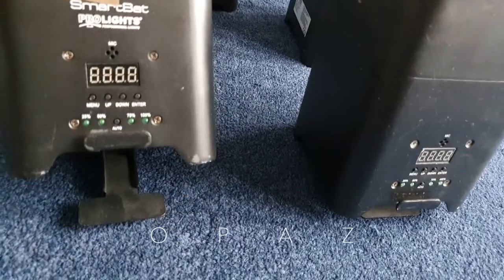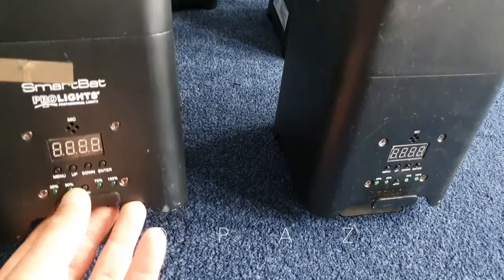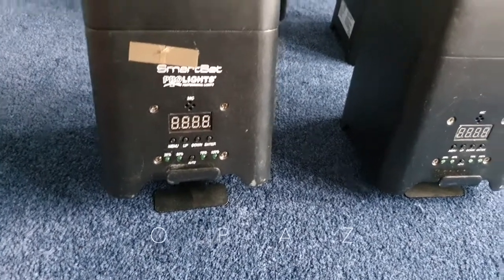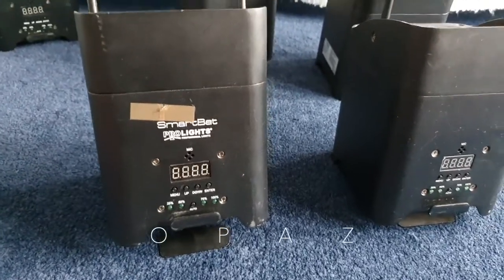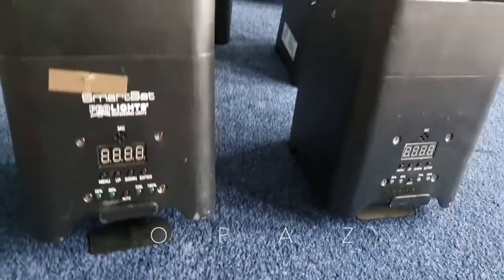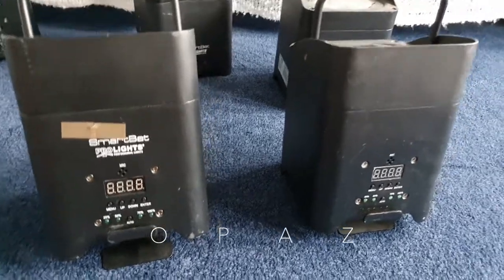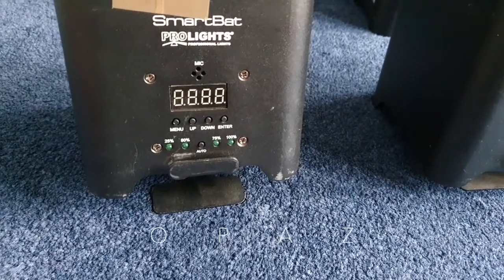They've got a foot on the bottom where you can angle these — you clip that in or pull that button out and you can clip an angle. In that menu there are so many different programmes; you can get these to do so many different things. Go online and find out about these lights — I can't go through everything they do, but they do so much. A nice wavy kind of light moving from one light to another and gliding. You can connect these up and use them on DMX, and it's even got an indicator telling you how much battery life is in there.